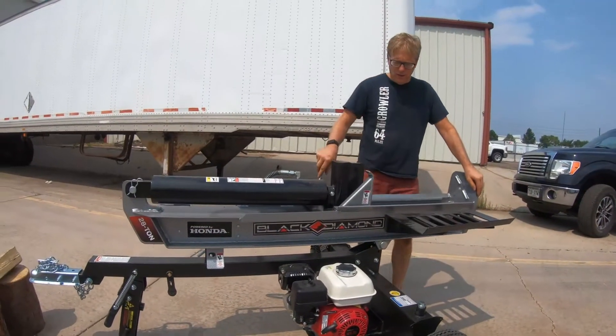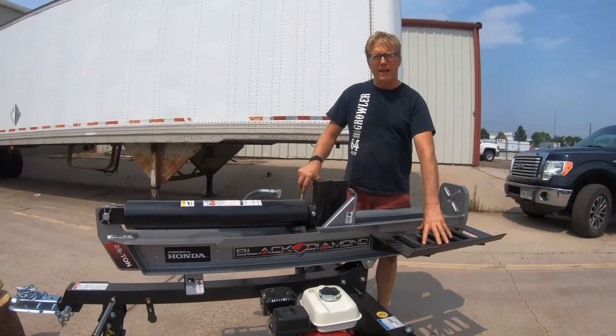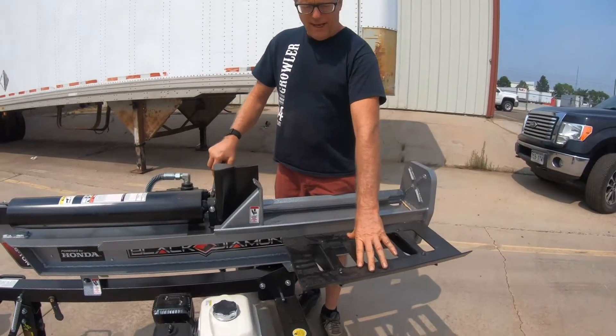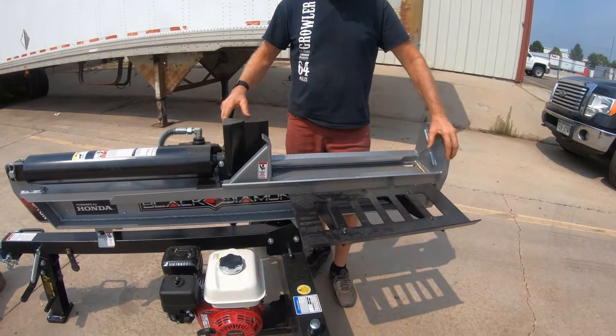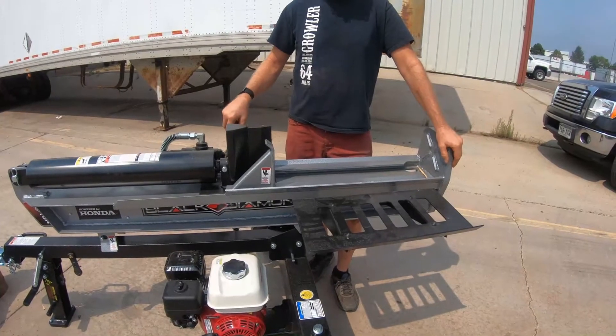The next thing you're going to notice on this unit, which is common to all Black Diamond units, is that we have the log table included. This is a really important feature for all users, as you don't have to pick up the log every time after it falls.